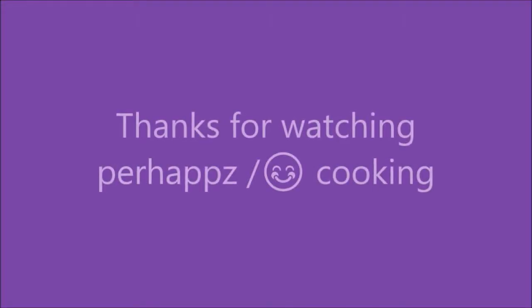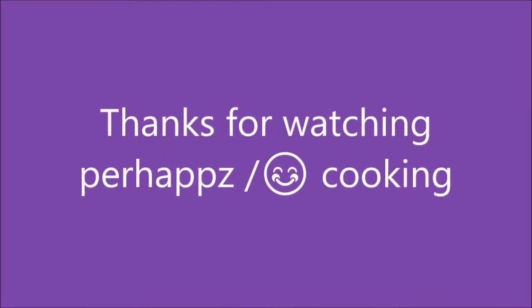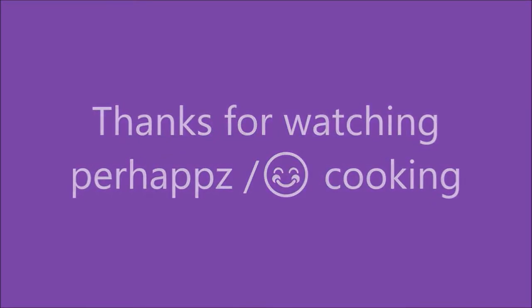Thanks for watching Paras Cooking. Feel free to share, give me a thumbs up, or subscribe.